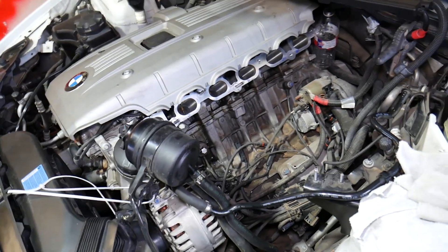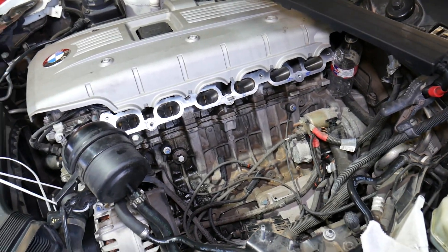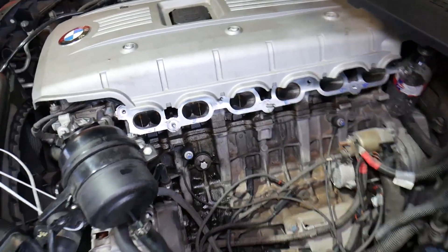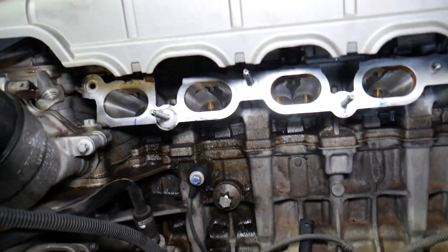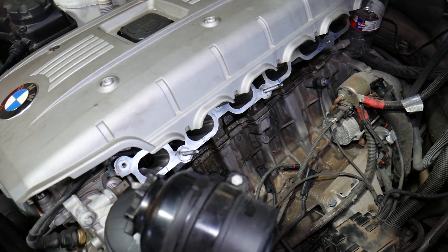We have the intake manifold removed here so we can show you a little better and demonstrate the cylinder numbers and all that. Let me show you what the cylinder firing order is. We'll start by identifying the cylinder numbers first, and then we'll discuss the firing order.